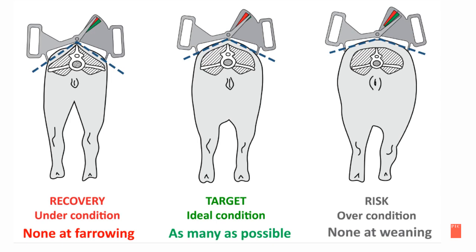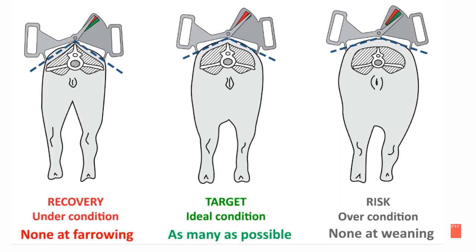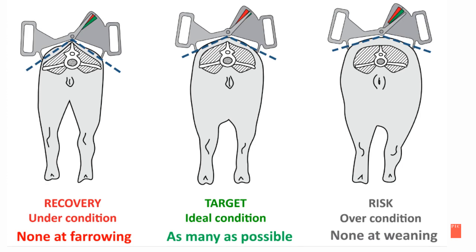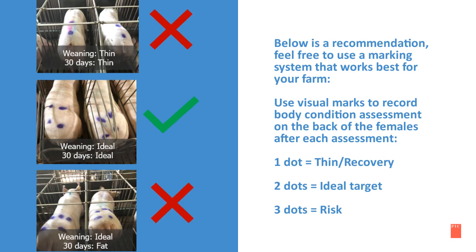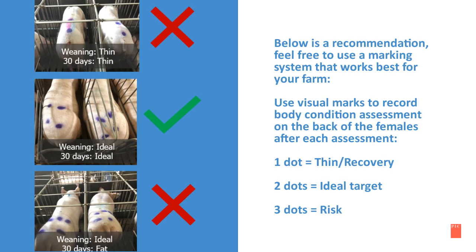Here is an image of our body condition targets. Recovery or under-condition — there should be none at farrowing. Target or ideal body condition — as many as possible. And at-risk or over-conditioned sows — there should be none at weaning. Below is a recommendation — feel free to use a marking system that works best for your farm. Use visual marks to record body condition assessment on the back of the females after each assessment. For example: one dot equals thin or recovery, two dots equals ideal, three dots equals at-risk.